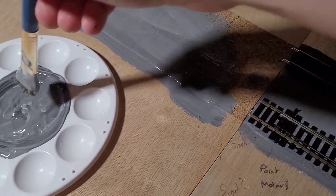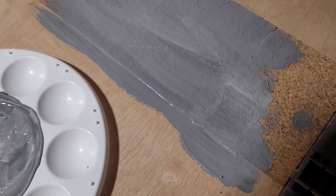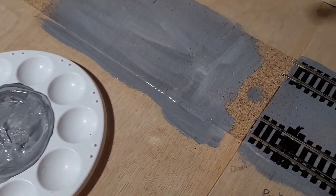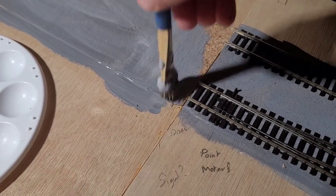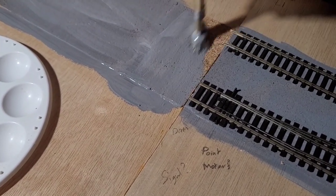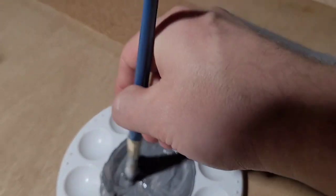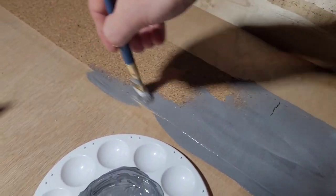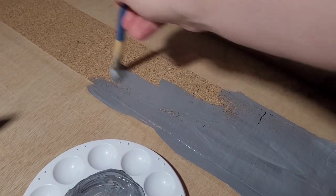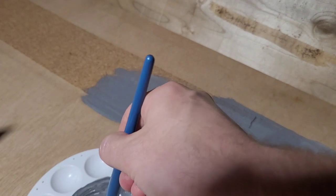I'll just slap it on. You don't have to mix it in too well - it still works once the ballast is on, even if it's a bit patchy, because the ballast is after all patchy. I just need to make sure I cover everything. I'm just using a knackered old brush to do this - it wasn't knackered until a few days ago when I left PVA glue on it to dry. After I got the glue off it was knackered.